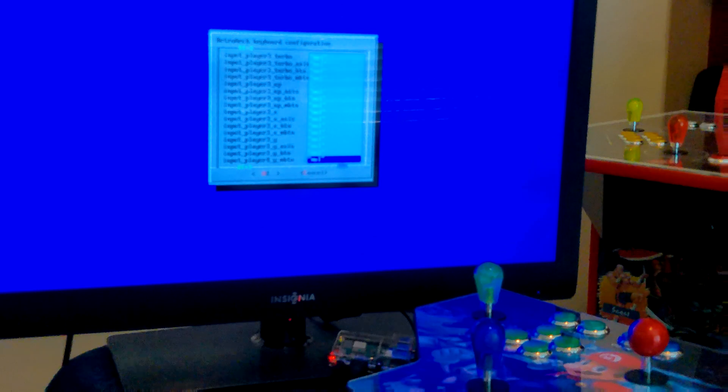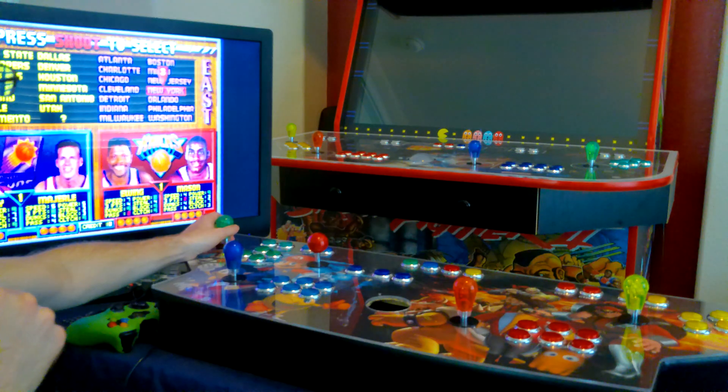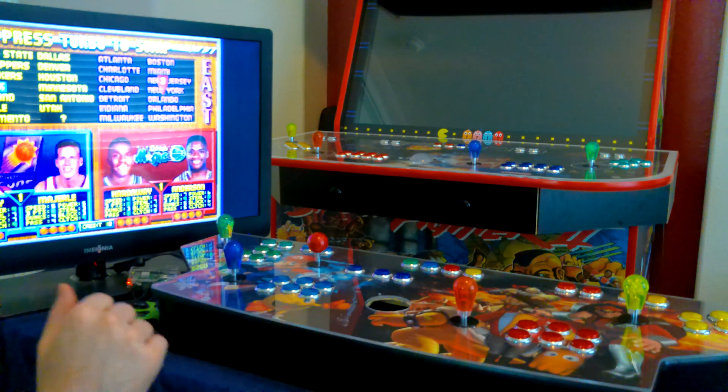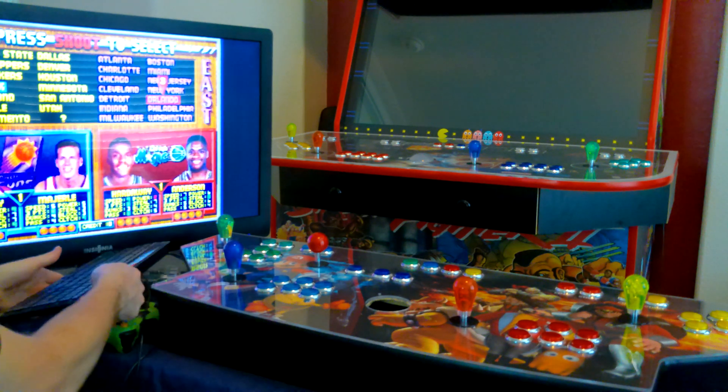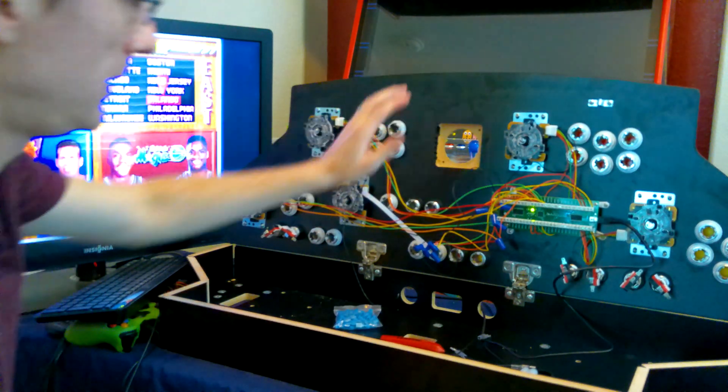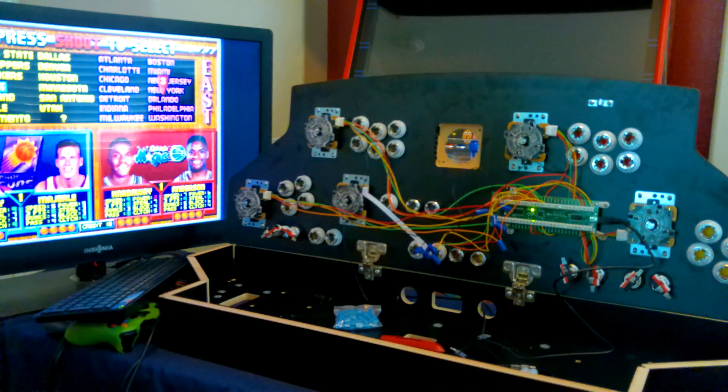Yep, there it is — Player 3 down. I'm back at NBA Jam. The Player 3 joystick is up, down, left and right. I finally got all four controllers working — that was kind of confusing but they all work. Pretty cool!